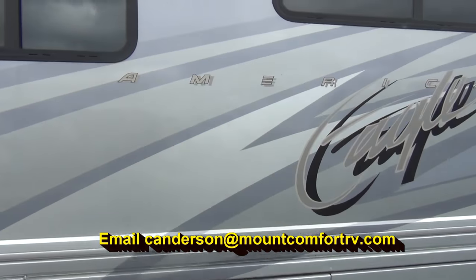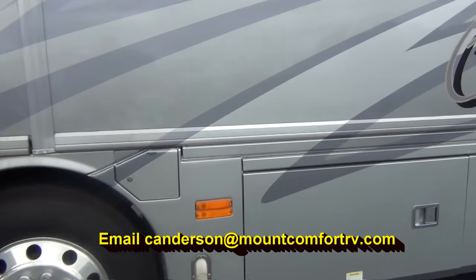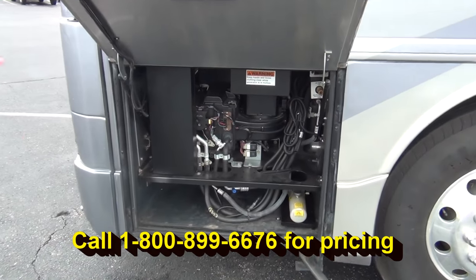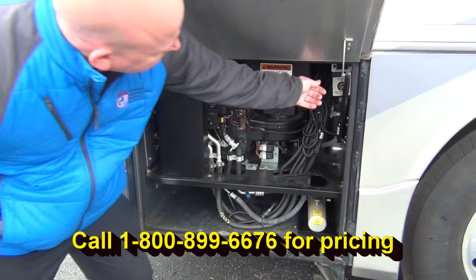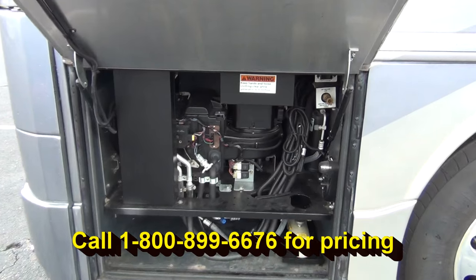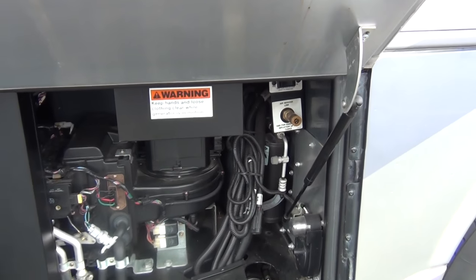Dual fuel fill — fill from either side. There's a nice light in here and you've actually got an air hook up here too. So if you need to inflate your tires or the kids' beach ball, you can actually hook into the coach's air system and do that.